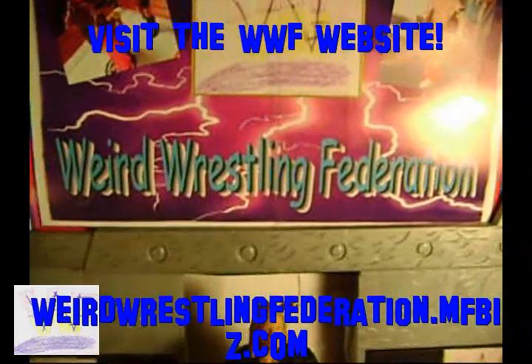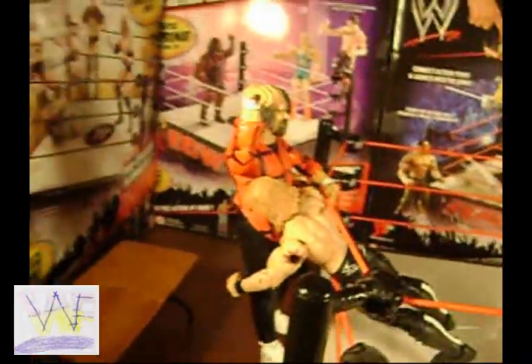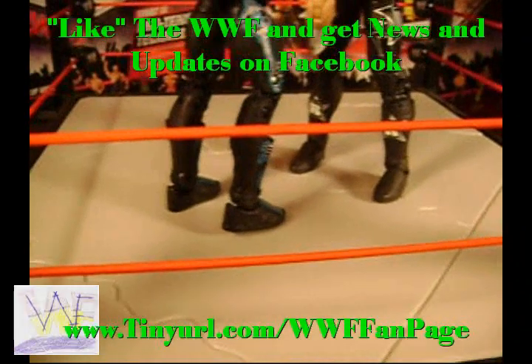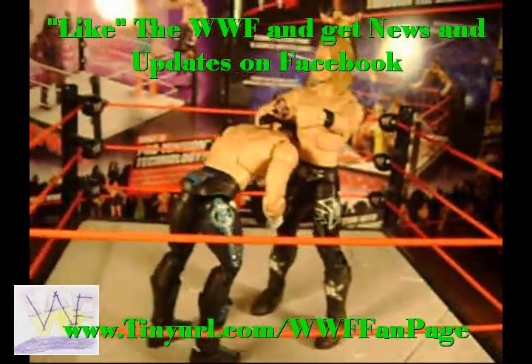Check out the official website at weirdwrestlingfederation.mfbiz.com. Thank you for watching WWF Figure Close-Ups. Check out all figure close-ups at youtube.com/jeeper1540. Get news and updates on Facebook at tinyurl.com/WWFfanpage.